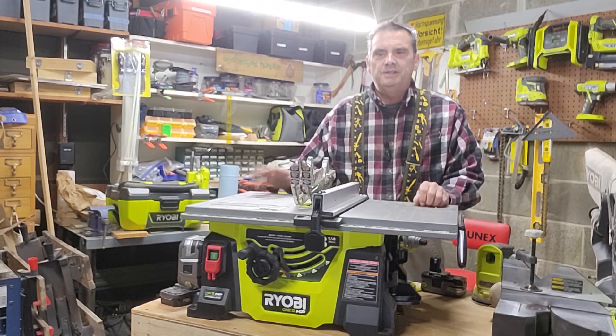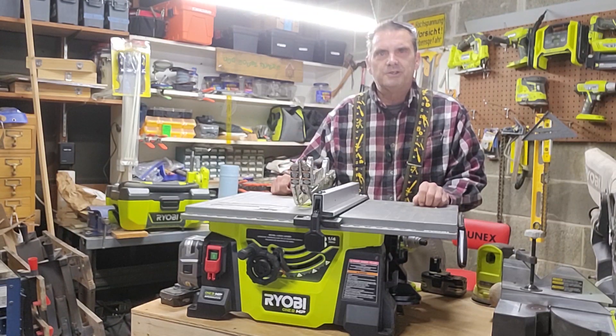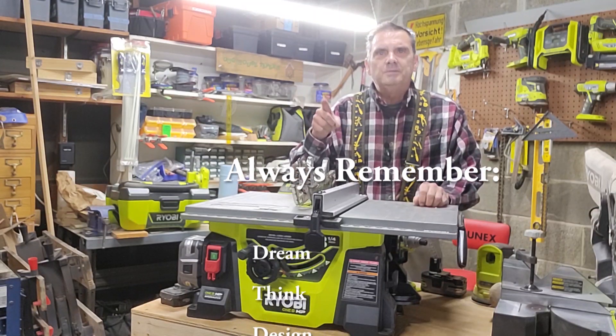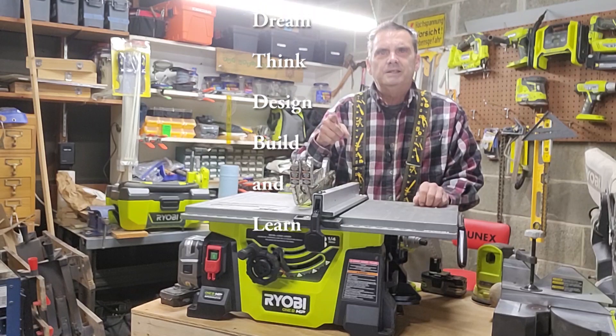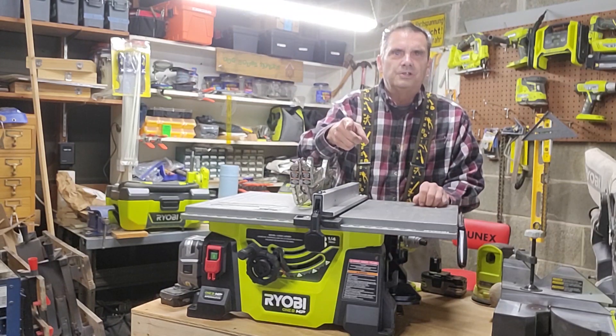Move up with the battery size you're using to get more performance and get more capacity for cutting on the table saw and with the circular saw. And always remember — dream, think, design, build, and learn. I'll see you in the shop.